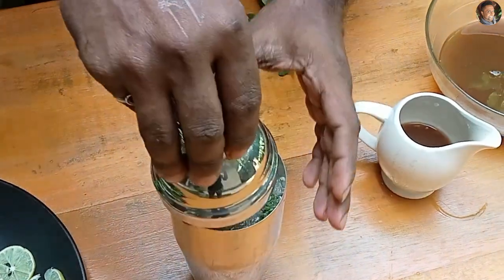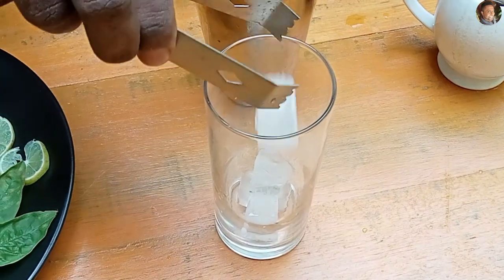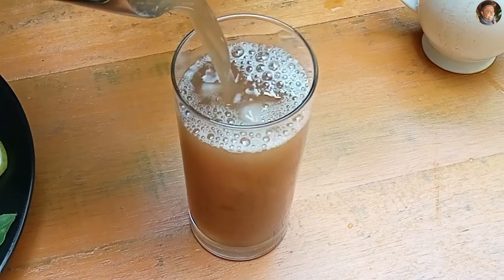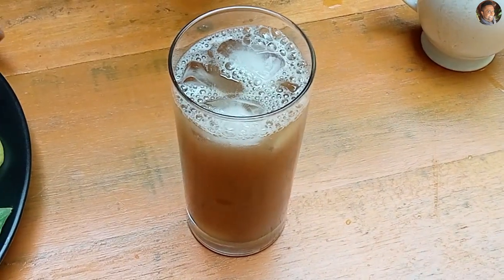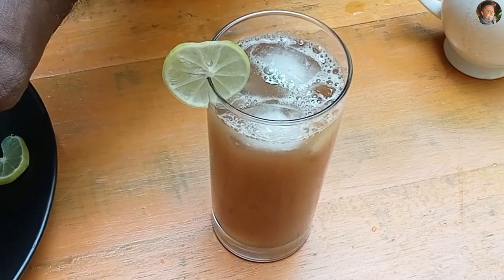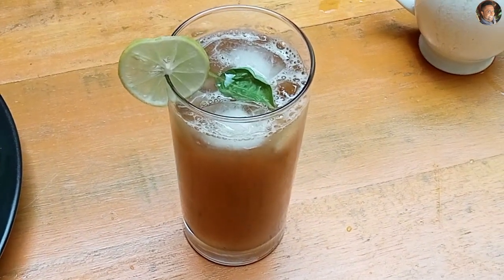Now give it a good shake. Add some ice, and our tamarind drink is ready. There — our tamarind mojito is done.